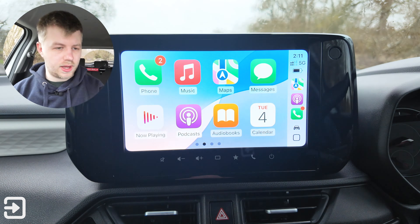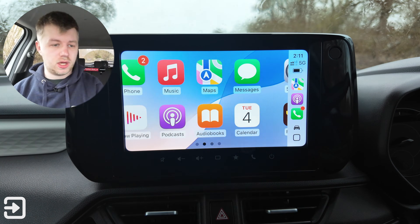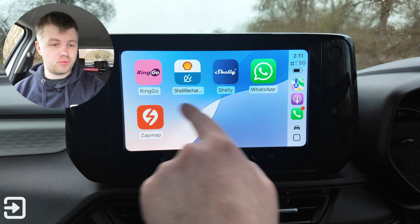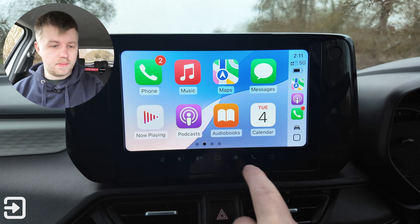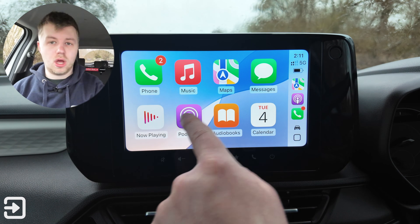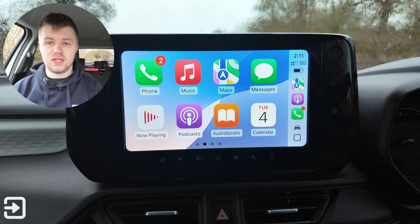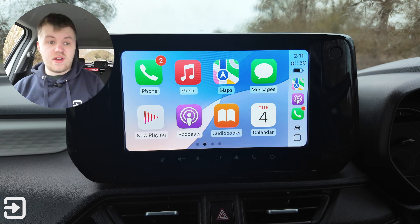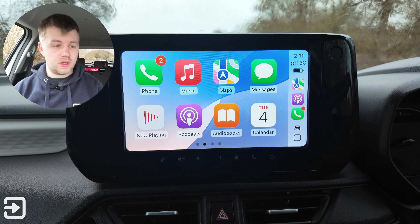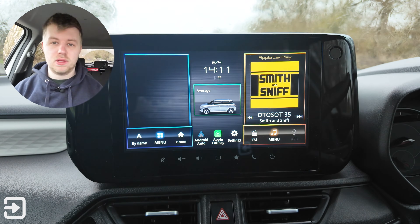We've got Apple CarPlay — let's click on that. It's wireless, which is really nice, and it tends to respond pretty well. What's a bit unusual is that on most cars with Apple CarPlay, there's a badge or logo on the home screen to take you back to the main infotainment screen, but the Swift doesn't have that — there's no Suzuki badge. Instead, you have to click on the square button here, which takes you back to the main screen.